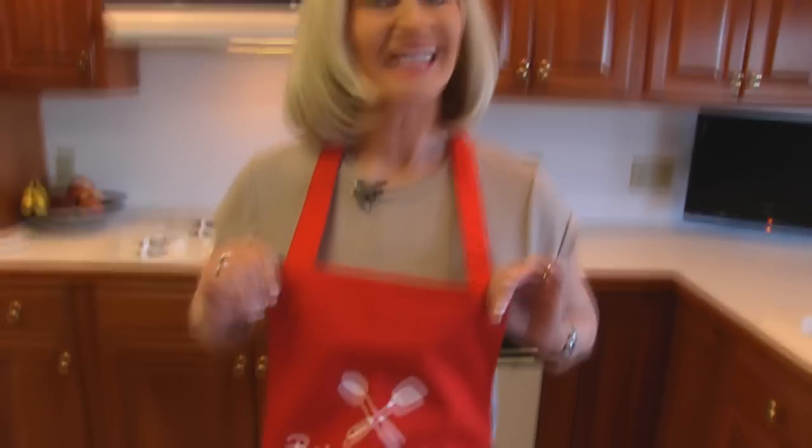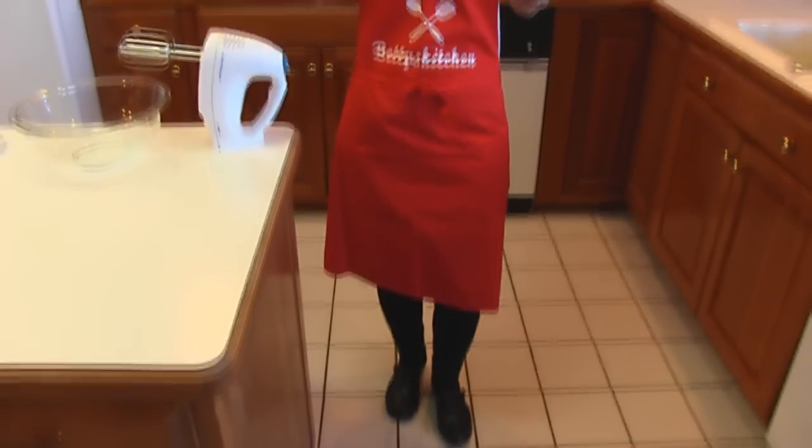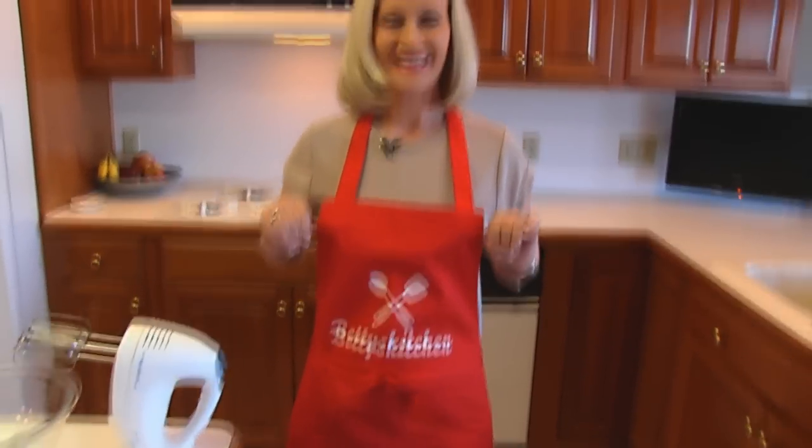I want to thank Alan Kent again for the apron. I decided to wear it this time. I knew there would be a lot of flour flying and I thought, well, might as well just make use of that apron. Thank you very much, I really appreciate it, even though I am wearing it for the first time today. For real.